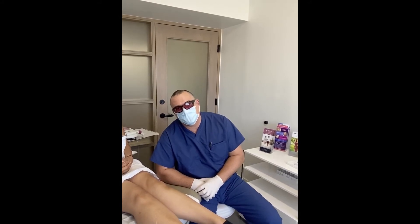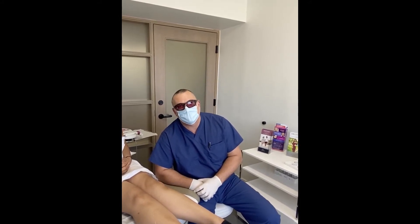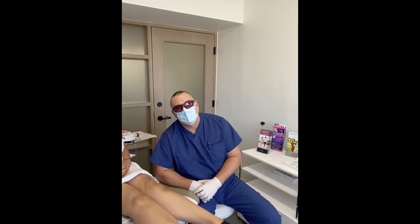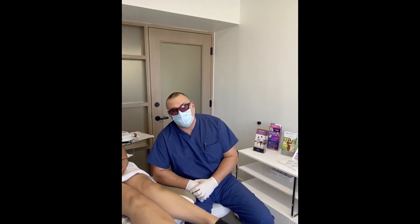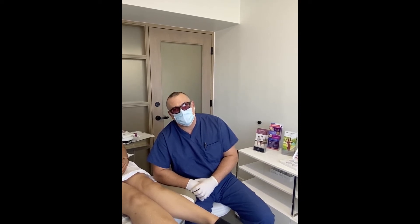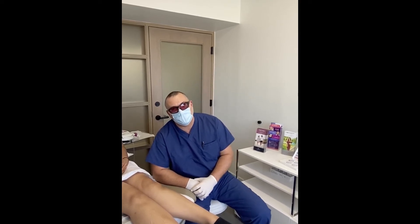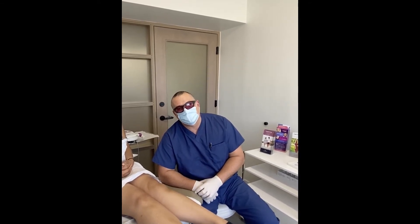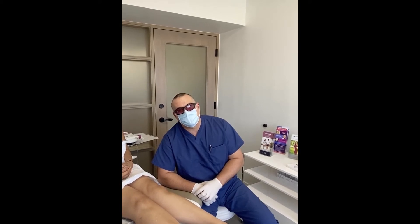I want to tell you about the device I have. It's called Emvera. It's a laser diode that functions at 810 nanometers, which makes it fast and powerful. It's really pretty painless, although we do use numbing cream beforehand. And we can treat all areas of the body, irregardless of skin type or thickness or thinness of the hair. This accommodates for all and it's safe on all skin types.